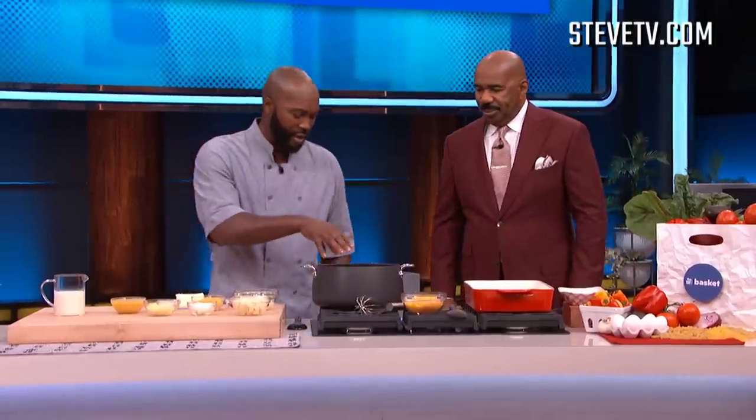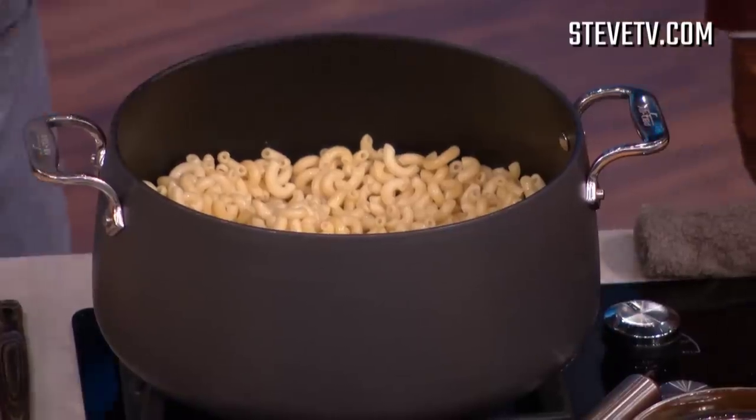All right, so let's get into it. We're making five cheese mac and cheese. So I already got my noodles going right here. You gotta get the noodles going, you gotta get them boiling. You gotta make sure you put a little bit of salt in. Elbow macaroni. Now, name these cheeses again.